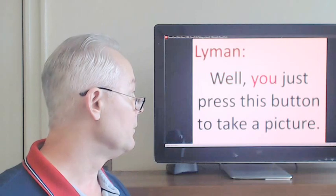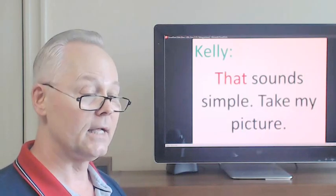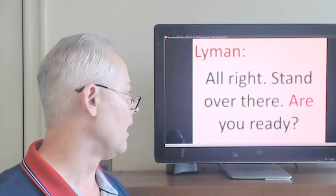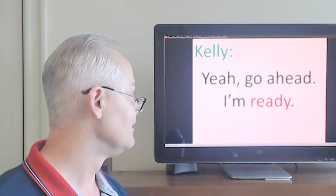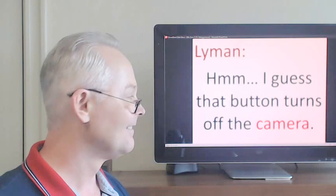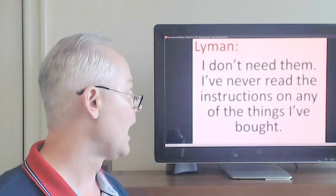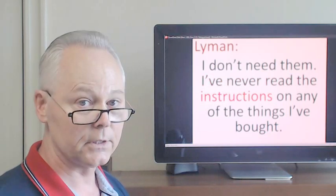Well, you just press this button to take a picture. That sounds simple. Take my picture. All right, stand over there. Are you ready? Yeah, go ahead, I'm ready. Hmm, I guess that button turns off the camera. Go get the instructions! It's so easy if you read them. I don't need them.